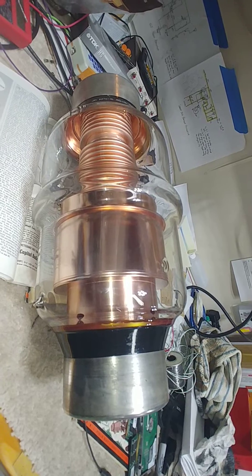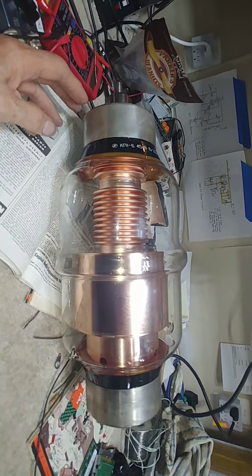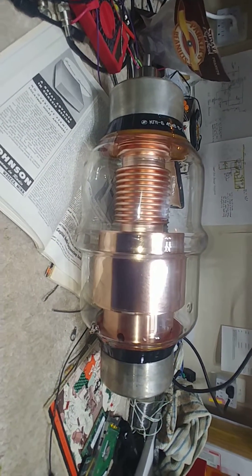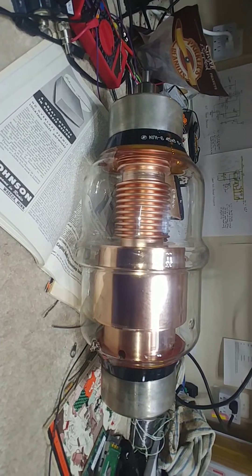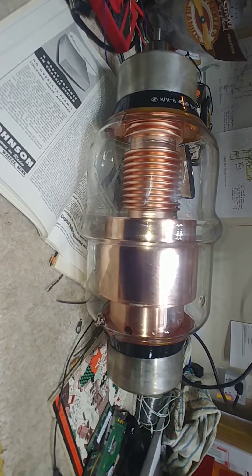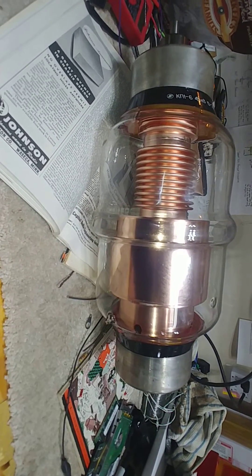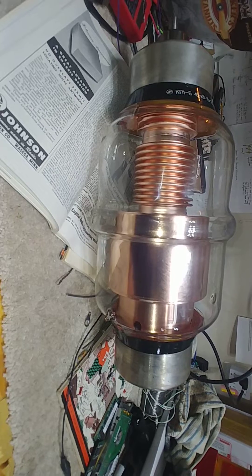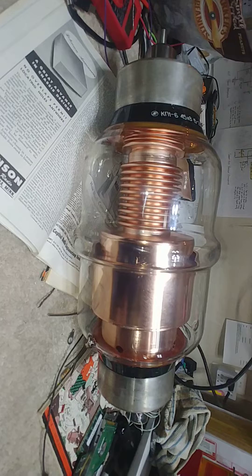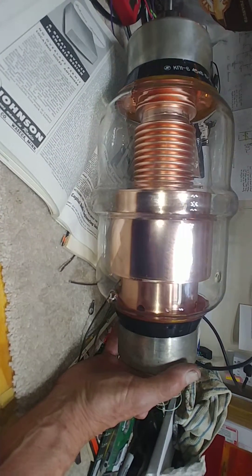It's really quite the horse — this thing weighs about 20 pounds or so. I'll use this in parallel with the other capacitor for switching between 80, 40, and 160 meters. This will obviously be used on 40 meters because I don't need that much capacitance. The other capacitor is 400 picofarads, but I've got that other video which I've included so you can see it.